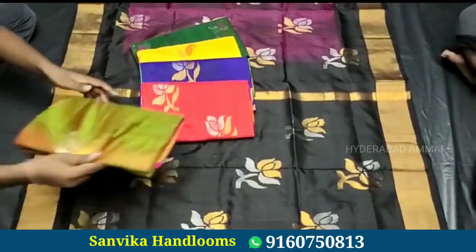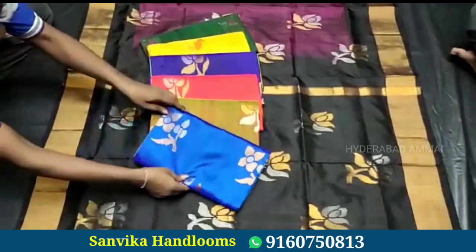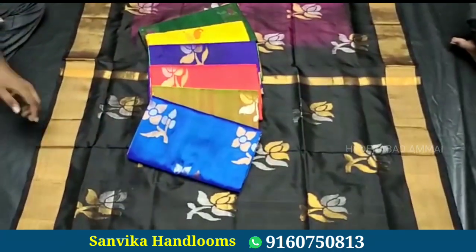We offer free shipping. Payment details will be available when you place your order.